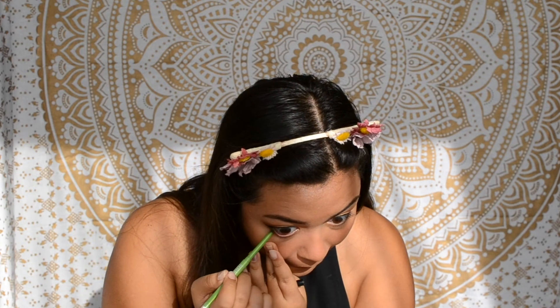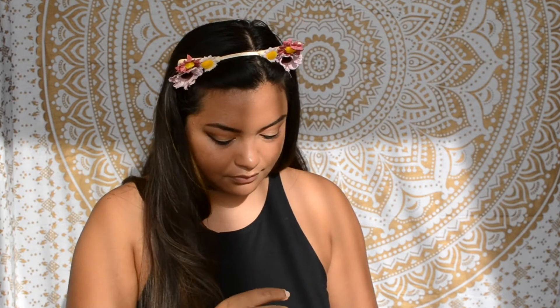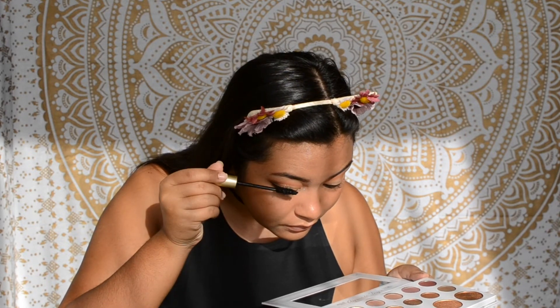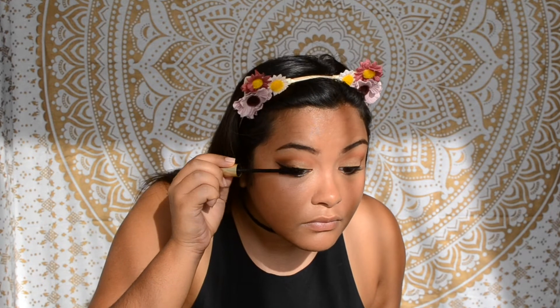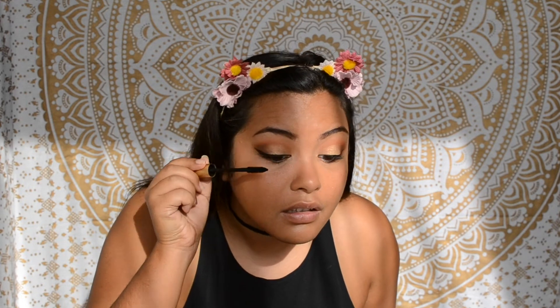Now that the liner is done, I'm also applying bottom liner, which also requires two hands for me — I'm using the Maybelline Dream-a-Line. Now I'm going to curl my lashes and apply the L'Oréal Voluminous Carbon Black mascara. I like to hold a mirror below me and look down while applying; I think I saw Jaclyn Hill do this in a tutorial and I've been doing it ever since because it just lifts your lashes better. I was going to put on lashes today but I'm actually terrible at applying lashes, so we're going to skip that.